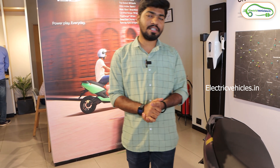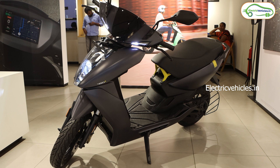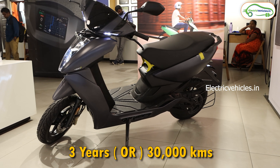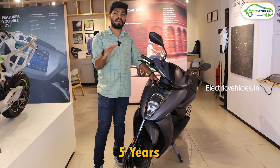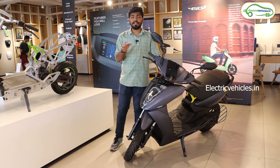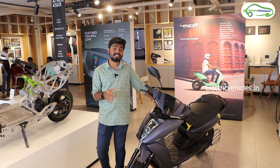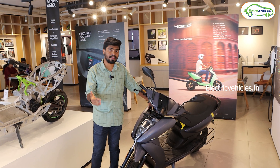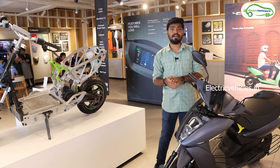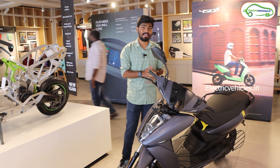The ex-showroom cost of the Ather 450S is 1.3 lakh rupees, and the Pro Pack costs 14,000 extra. Ather provides 3 years or 30,000 km warranty on the 450S; with the Pro Pack you get 5 years of warranty. If you don't buy the Pro Pack but want extended warranty, you can pay 7,000 extra for 5-year unlimited-kilometer battery warranty. Ather currently has 1,400 fast charging stations operating in India and is expanding. The scooter is available in 4 colors: gray, green, white, and black.